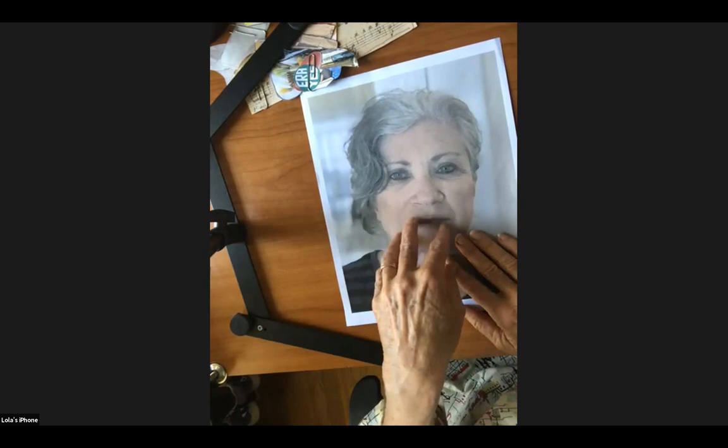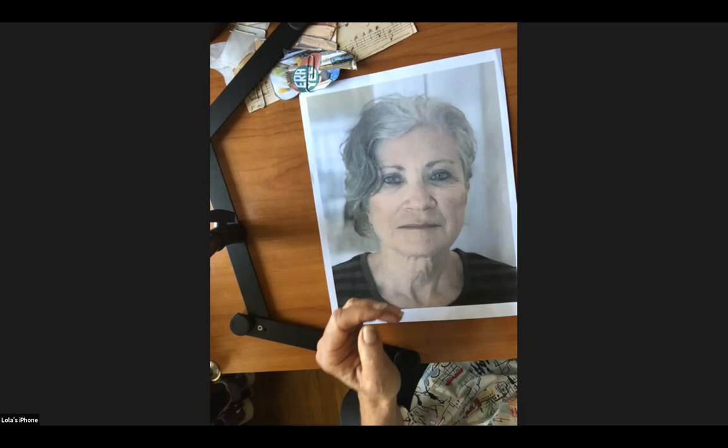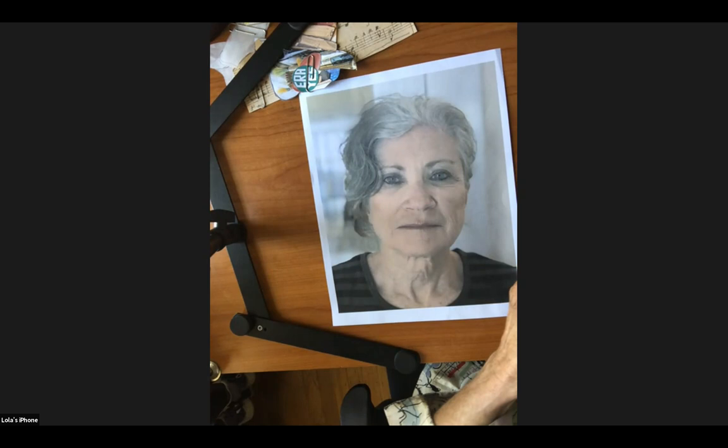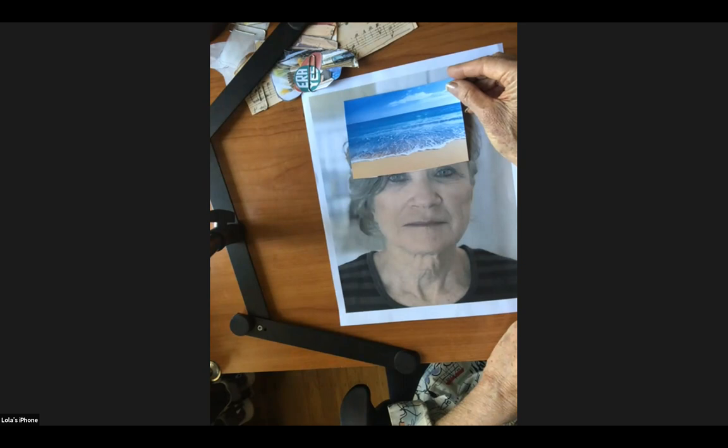The next thing is that this self-portrait collage is going to be about you — your life, your fashion, things that concern you in the world, movements you're part of, parties you're part of. It should tell me something about yourself in a visual way. You can go to Google Images on your computer and type anything and it will come up, and then you can print it.